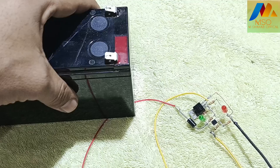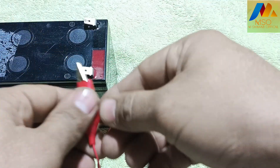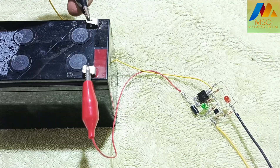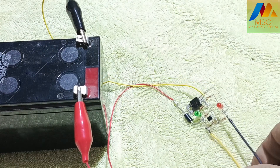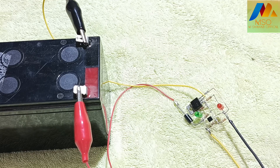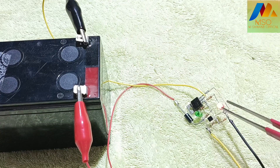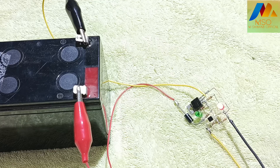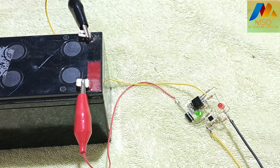Now I will test this circuit with a 12 volt battery and connect it on the output terminals. After connecting the battery, I will connect 14 volt DC input for charging. The red LED indicates the battery is charging. Approximately after three hours you can see the green LED turns on, meaning the battery is fully charged and current is automatically cut off from the output.